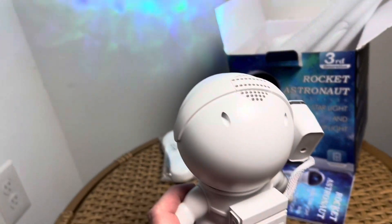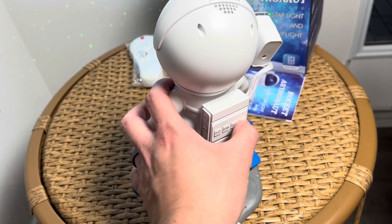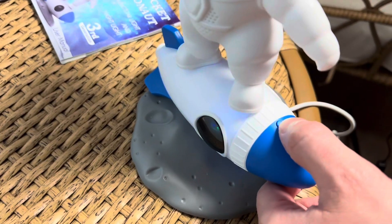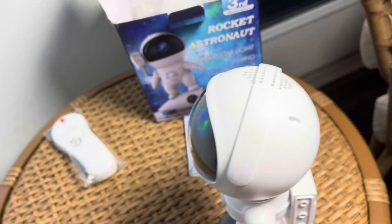He's got like different wave sounds on him too. Yeah, I think it's definitely Bluetooth, and then you can press this button and it'll change the rocket color. I'm going to show you guys this in a little bit of a darker place.